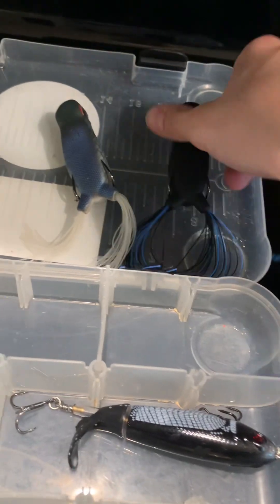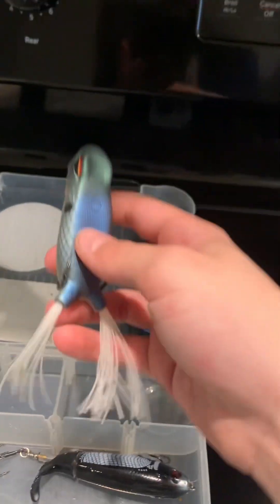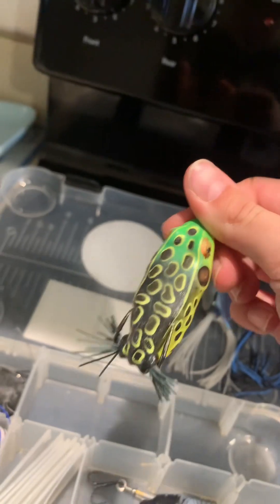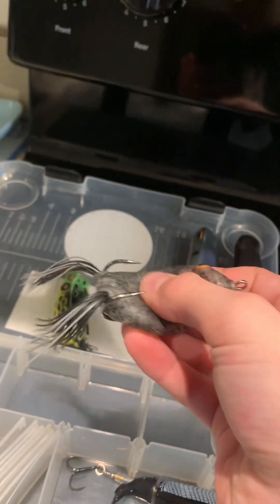Right here I leave one of the skirts long for walking — this bait's excellent for walking and more open water, but I like to throw this one more around lily pads. I have two Booyah Pad Crashers. These are a great beginner frog because they're super soft so you don't need a super expensive rod or a super big rod.